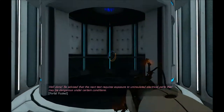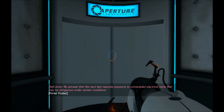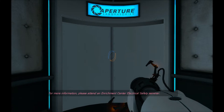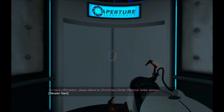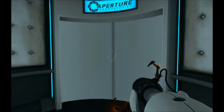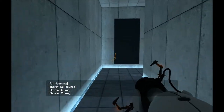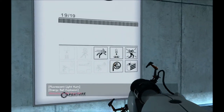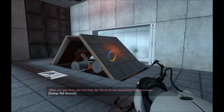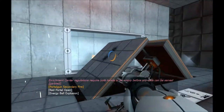The next test requires exposure to uninsulated electrical parts that may be dangerous under certain conditions. For more information, please attend an enrichment center electrical safety seminar. Welcome to the final test. When you are done, you will drop the device in the Equipment Recovery Annex. Enrichment center regulations require both hands to be empty before any cake.